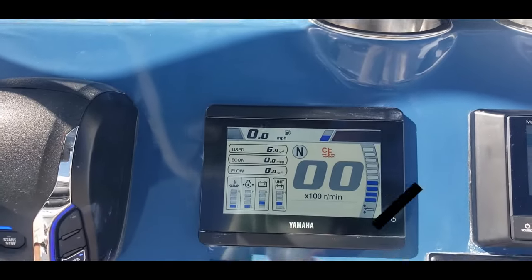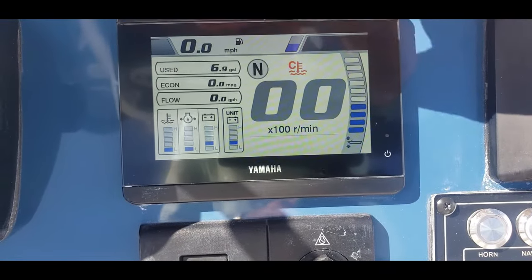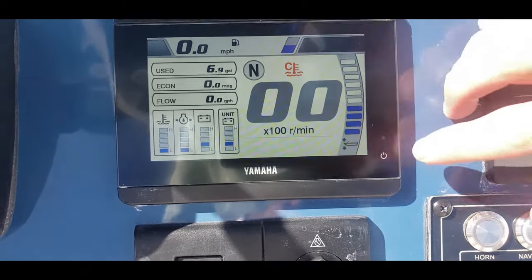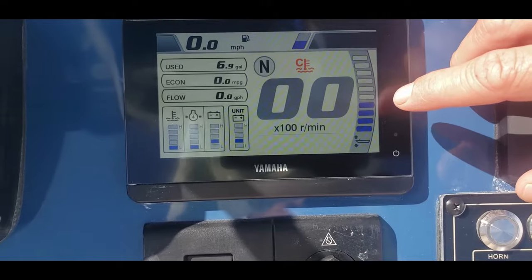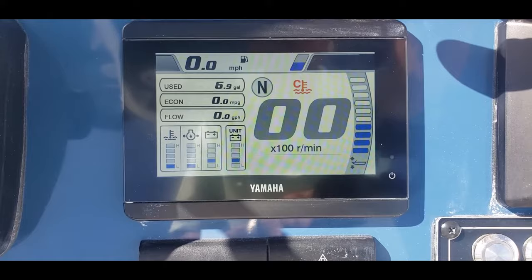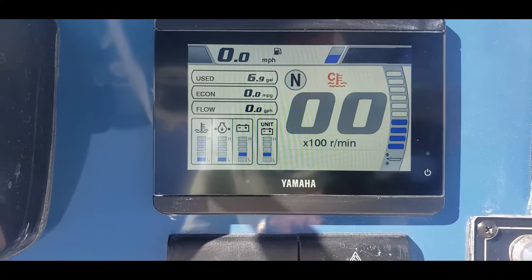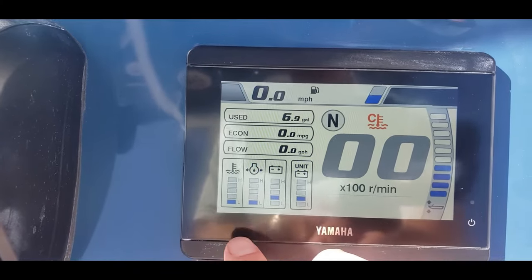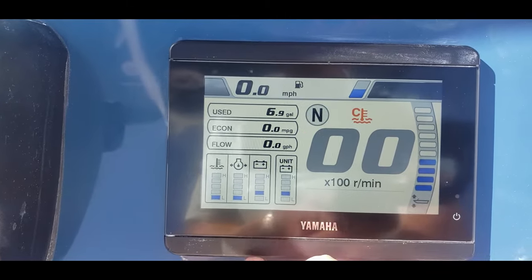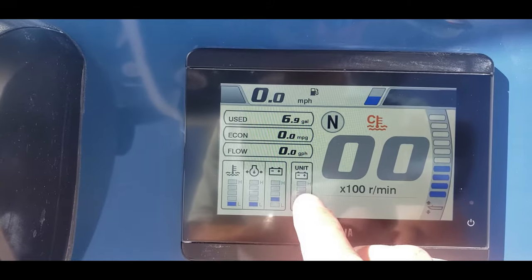This right here is our main display. Top left corner: miles per hour. Our fuel is represented by this blue bar. This right here is representing our trim. RPMs will be right here in these big bold letters — I don't have the engine on, but obviously if the engine's on those numbers would be showing. Down here at the bottom left we have our basic engine data including batteries, and when the engine is on and running, you essentially want to see that blue bar right there in the middle.